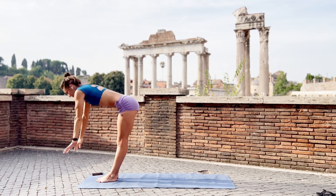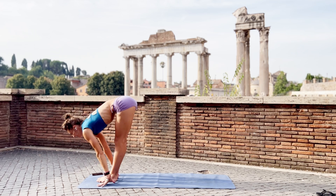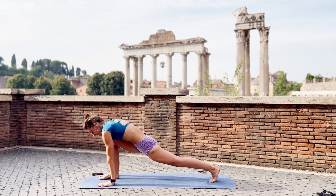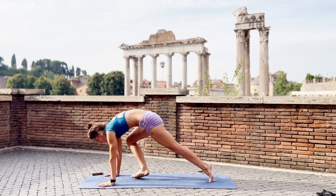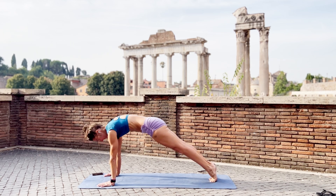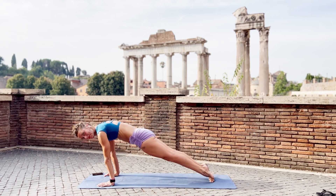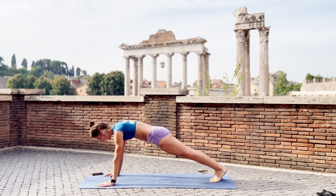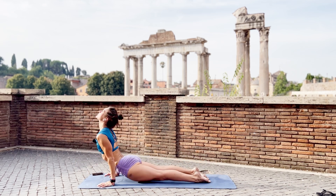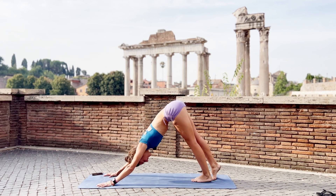Exhale, come forward. Lift your chest. Left foot back. Push against the ground, belly in and step back. Forward and a little back. Let's just warm up the joints, shall we? And lower. Lift. Push back. Adho Mukha Svanasana. Stay and breathe.